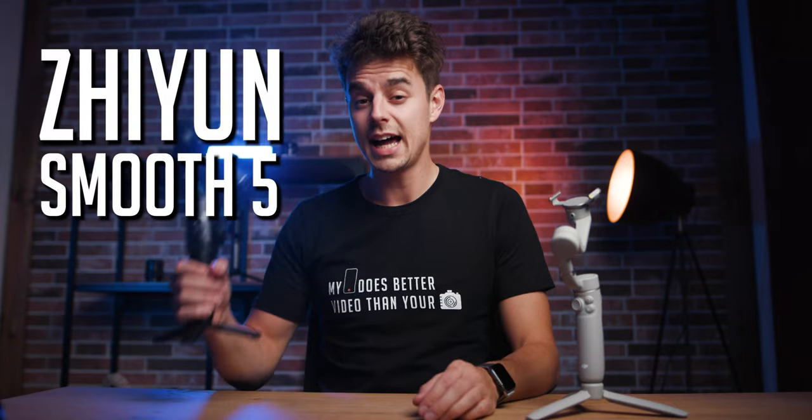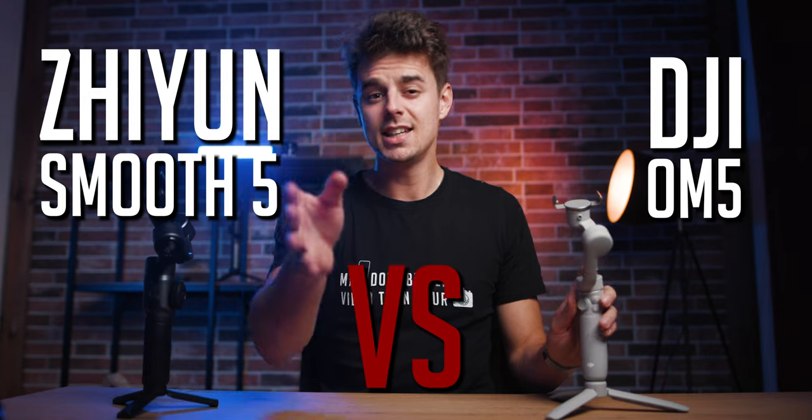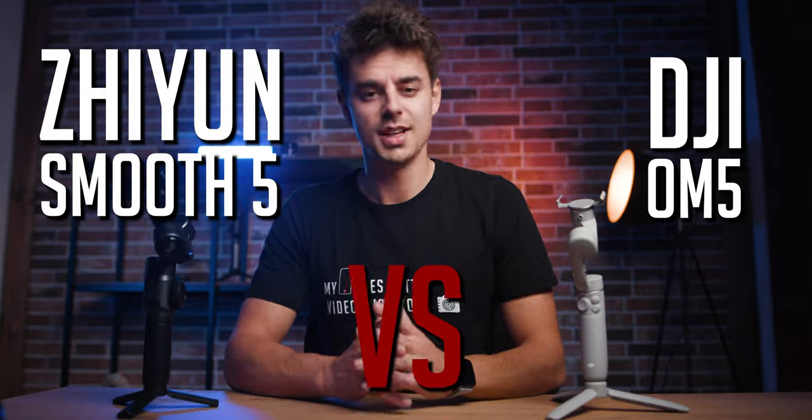Today we will compare two of the most popular smartphone gimbals that you can buy at the moment: the Zhiyun Smooth 5 versus the DJI OM5. In case you want to find out which is the better fit for you, just keep watching this video.